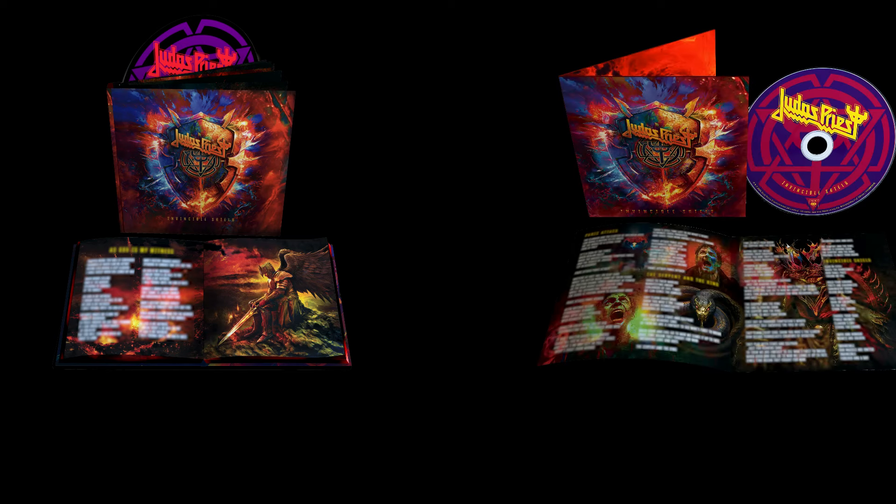Invincible Shield. There are two versions to this album: a deluxe extended version and the regular standard version, which is the one I'm going to talk about today. This version, the original version, actually features 52 minutes and 32 seconds of awesome.